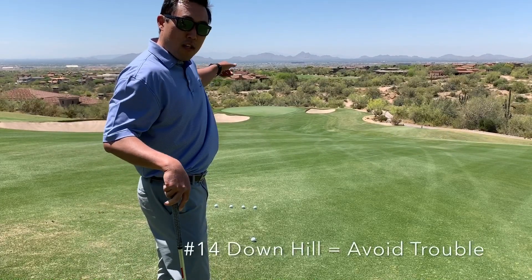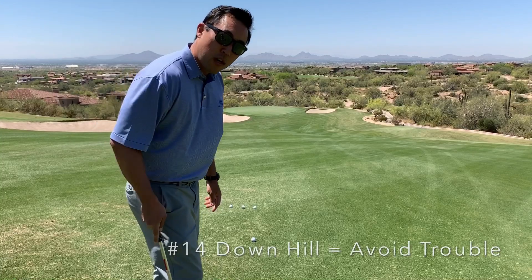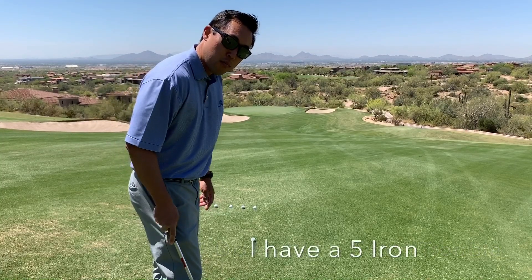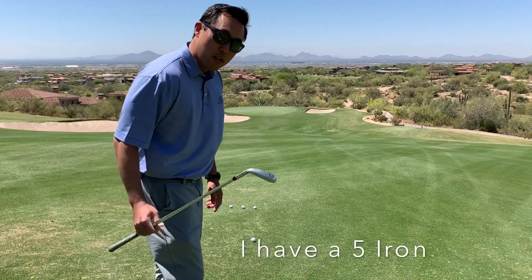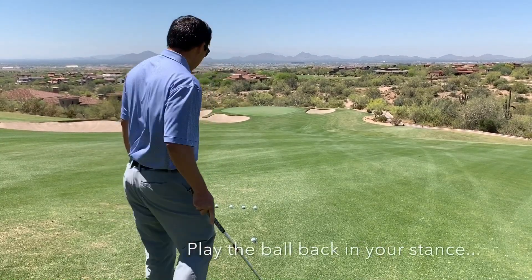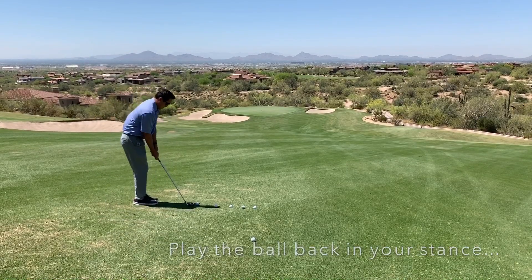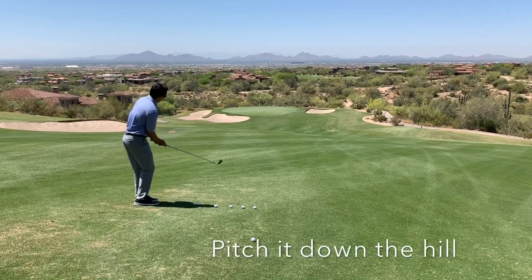Rather than trying to fly your ball on the green and risk hitting it into the left or right bunker, leaving it short or hitting it long, all we're going to do is roll the ball down this hill. I have a 5 iron here and we're just going to pitch the ball down the hill and have it roll down the slope. It's pretty easy, it's pretty safe — very low risk of going anywhere we don't want the ball to go.